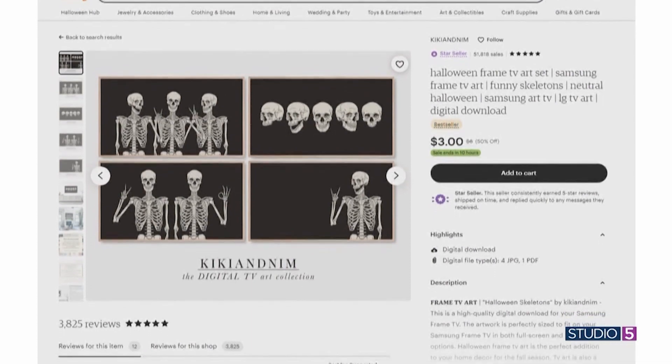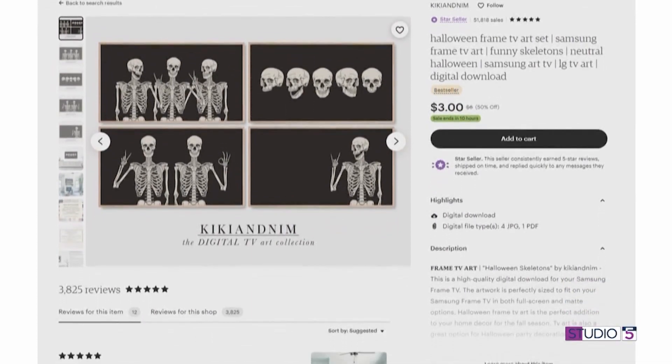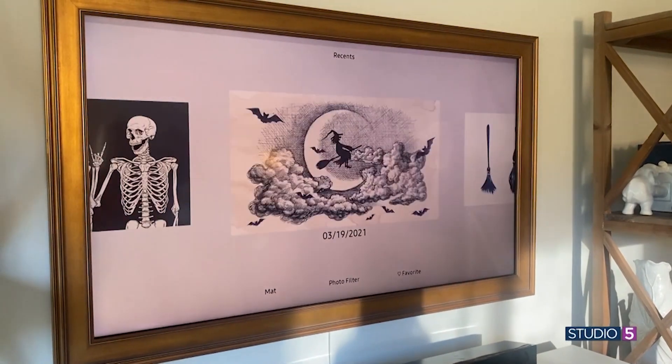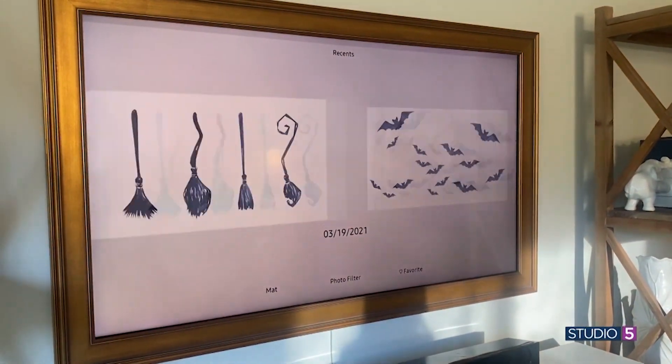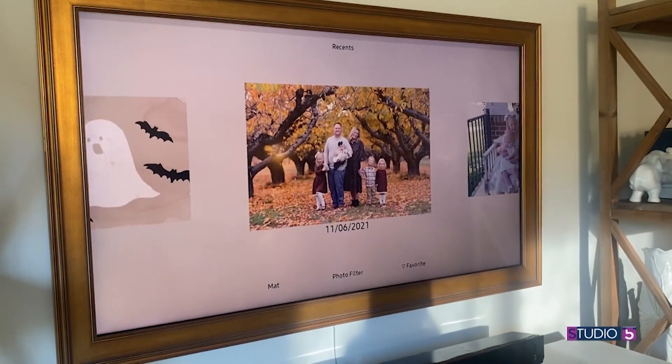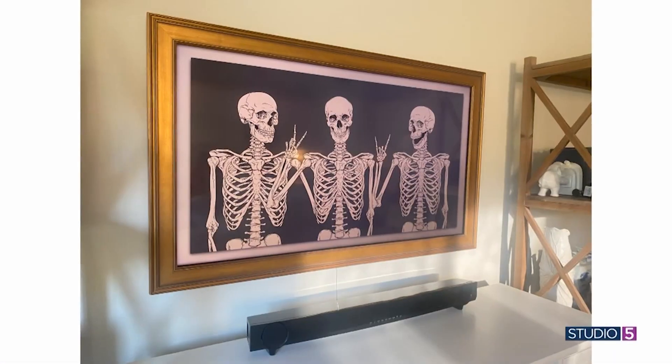So we went to Etsy last night. We got a bundle for about $5.99, six different Halloween images. My kids had fun scrolling through, selecting their favorites. It was super easy too — the download comes to your email, your email's attached to your Frame TV, so we popped the pictures right up and had so much fun.